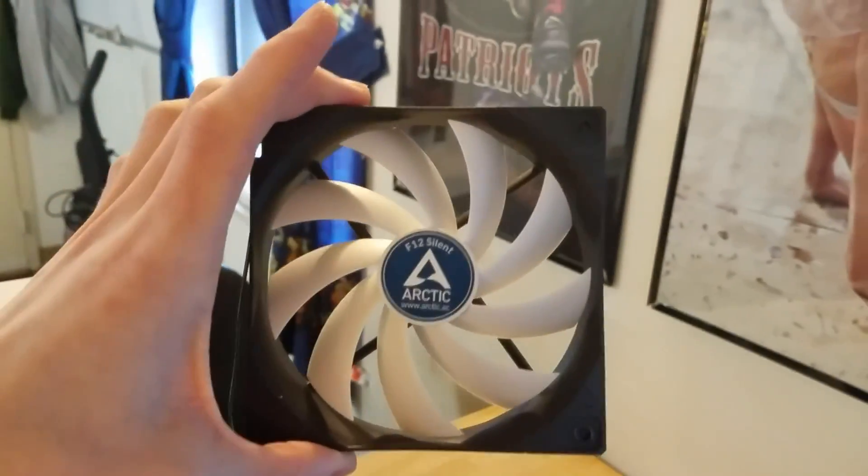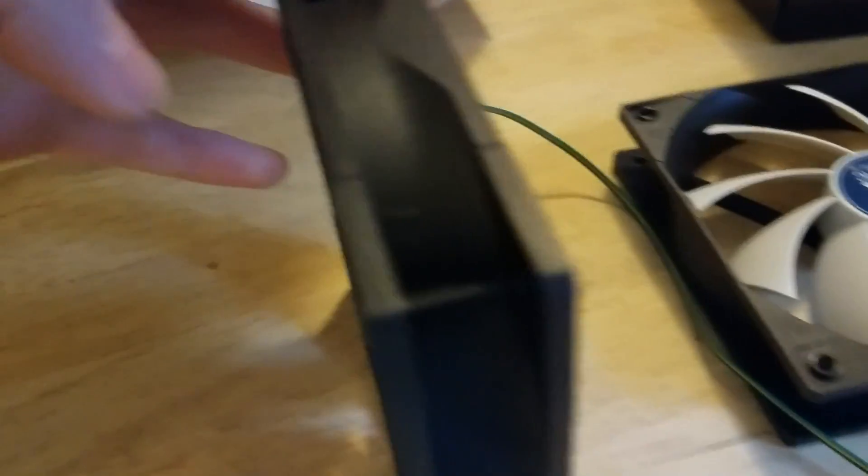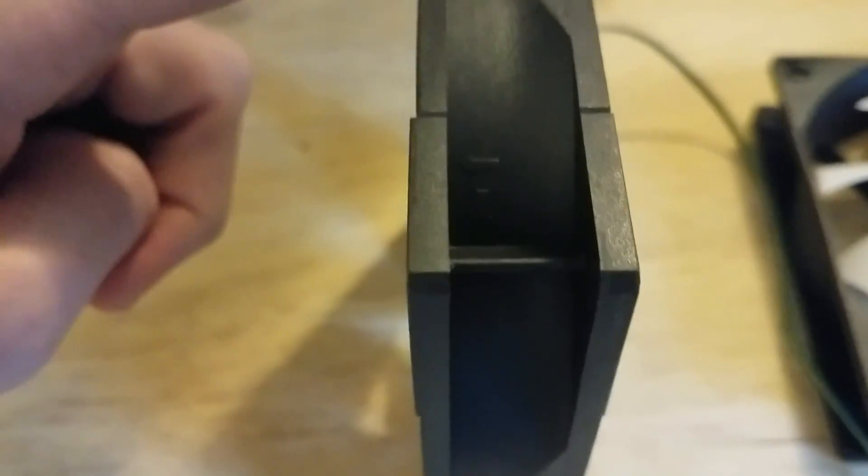I also wanted to let you guys know the way you're supposed to put your fans. This right here, that's sucking air in. And then the back side where the motor is, where the fan is connected, that is where air blows out. A lot of fans nowadays have arrows on them — you can probably see them a little bit. One arrow points out to show which way air is blowing, and the one pointing down shows the direction the fan spins.